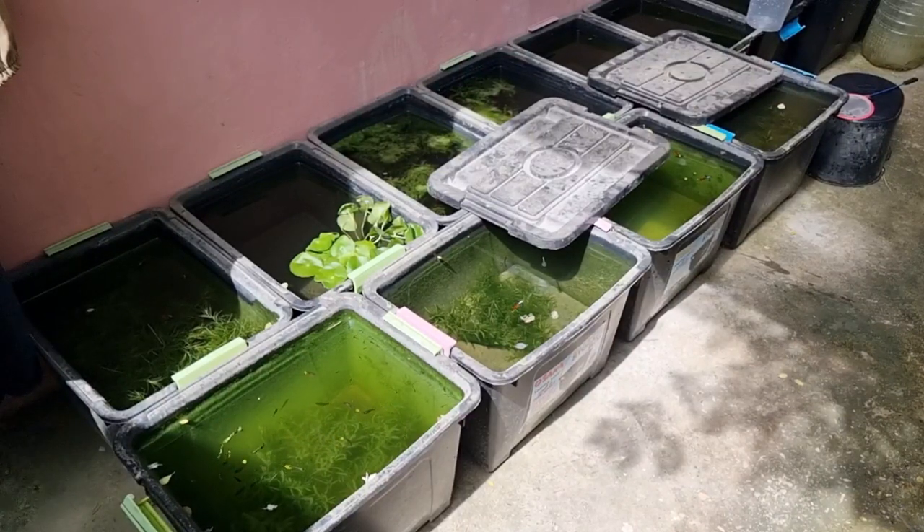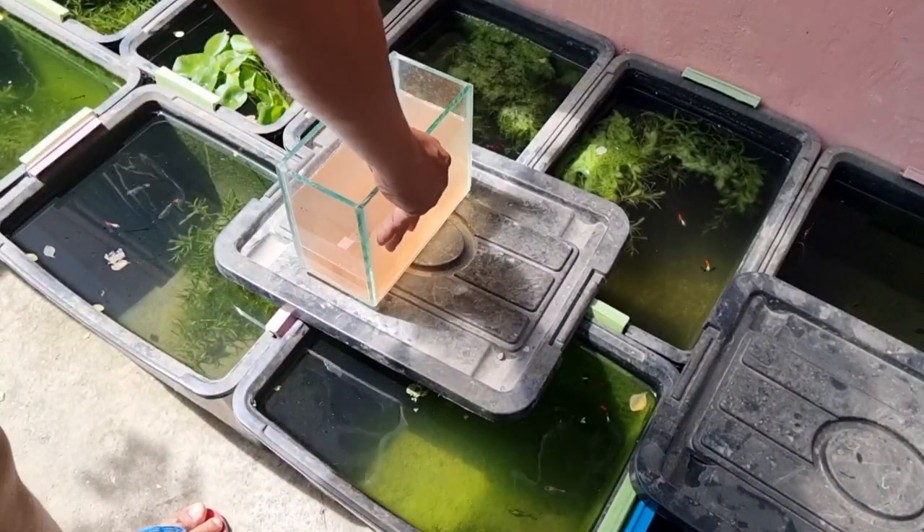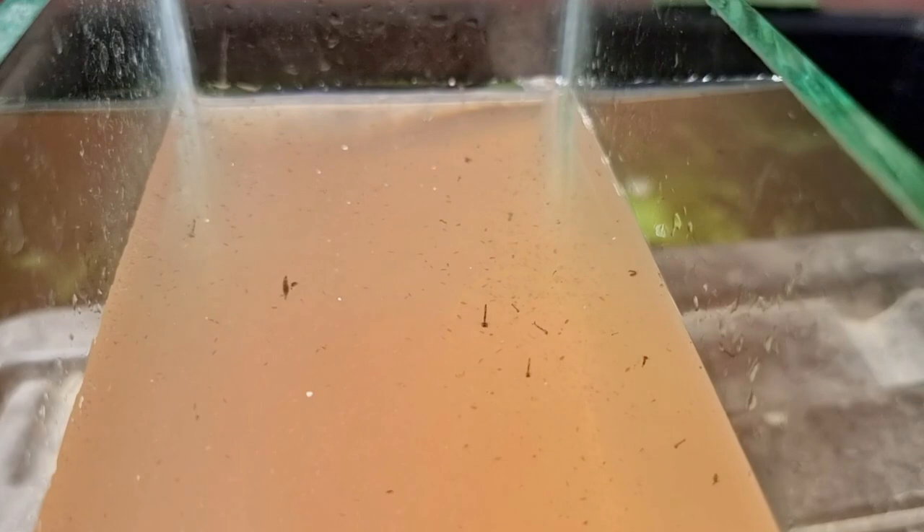Hello everyone, it's a sunny morning. I bought live daphnia earlier. Unfortunately, most of them are dead already, but there are still a few live daphnia swimming in this tank. And there's a couple of mosquito larvae as well.